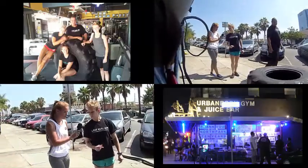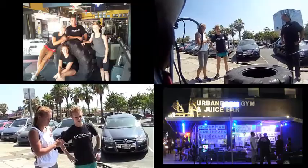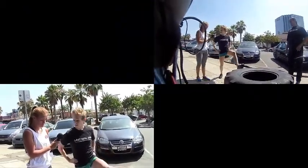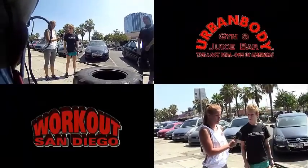So the first exercise we're going to do is warm up on this big tire right here. We're going to do some lunges — lunge in, switch legs, and alternate glutes each time. Go straight ahead.